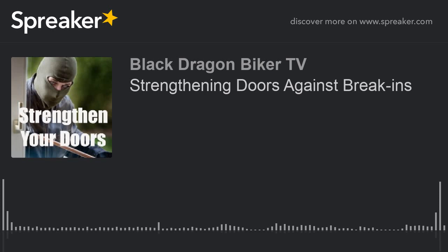There we go. We've made that now a more secure door. This helps protect your family, keeps people from breaking in and disturbing you. As always, be safe, be aware, think tactical. Thank you very much.